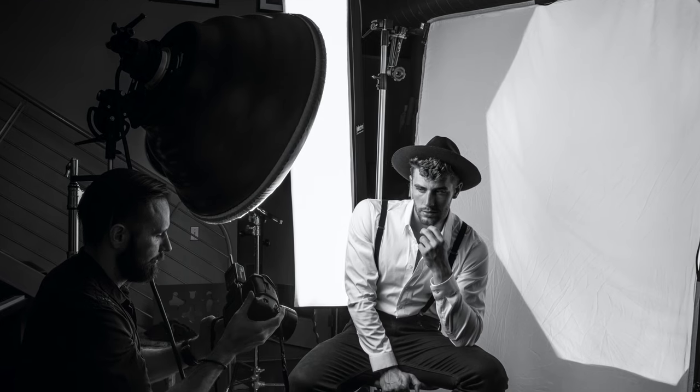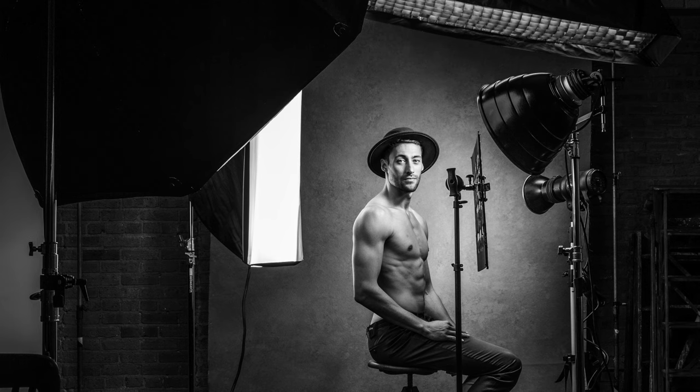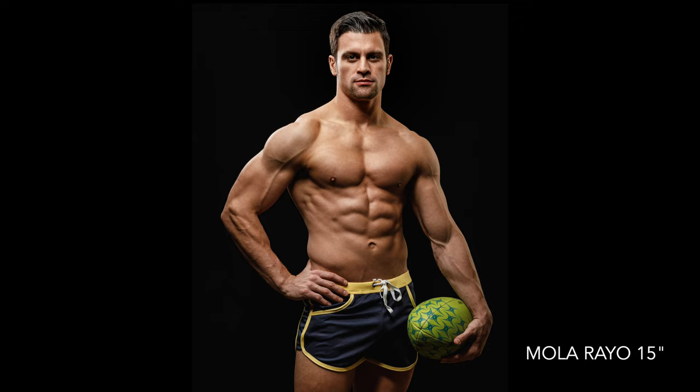I bought the Mola Seti, which is a 28-inch or about 70-centimeter white beauty dish, and I bought the Mola Rayo, which is a 16-inch or about 40-centimeter silver beauty dish. My thinking was I would have a softer beauty dish for beauty work and a harder, more dramatic one for athletes and a sporty or fashion-oriented look.